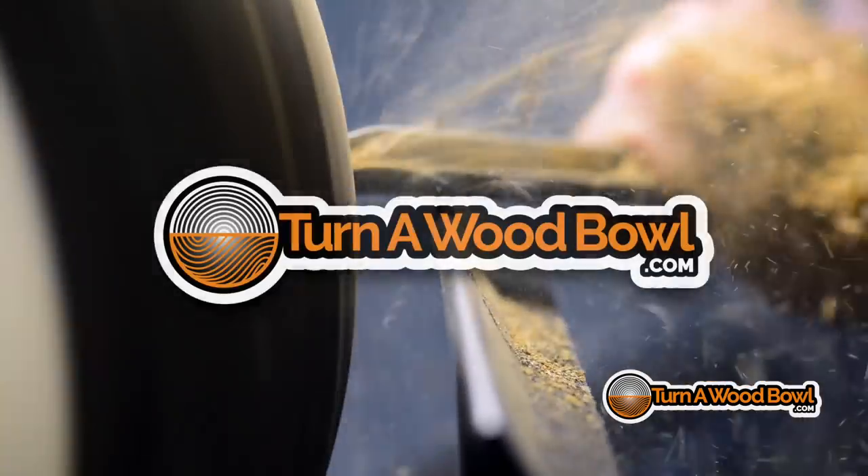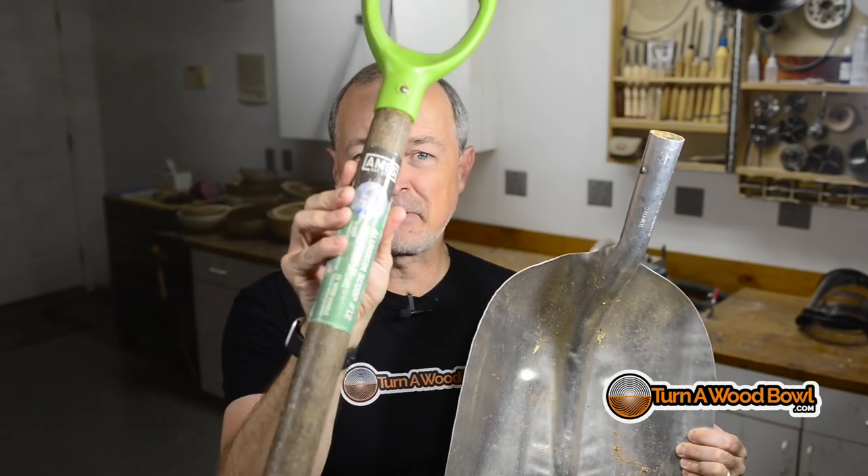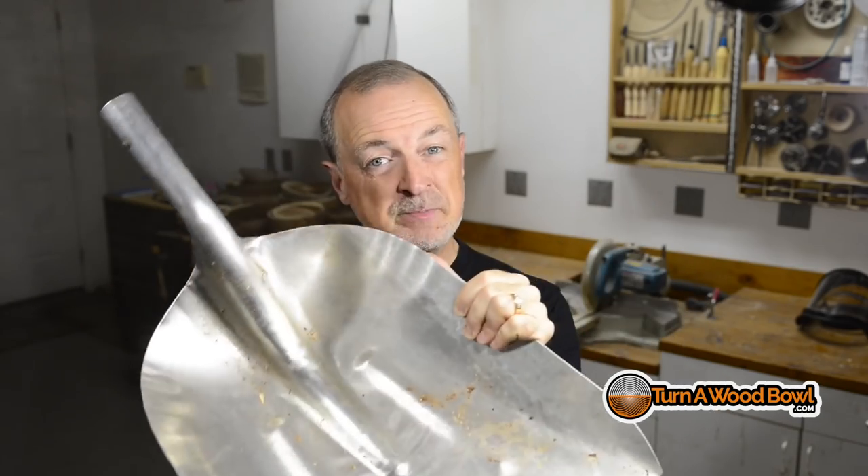Hi, I'm Kent and welcome to Turnerwood Bowl. Today I've got a problem — if I don't fix it, I'm gonna drown in shavings. The tool I use to clear out my shop of shavings is not functioning. I'm not gonna name the company, but the wood they use for their handle is not so great. To be fair, I leave this outside a lot, so it's taken a lot of weather. The scoop side of this shovel works really good for shoveling up shavings and I need this really bad.